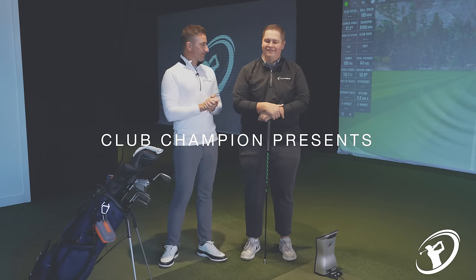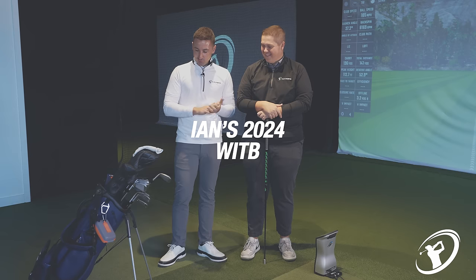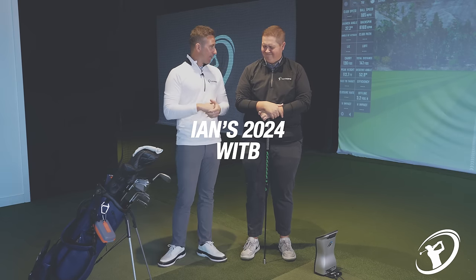Welcome back to the Madhouse. We're in here today to finalize the golf bag for the season. This is your third 'what's in the bag' of 2024. Listen, this is the official one — some of them are unofficial, some of them are correct at the time of release. This is it.